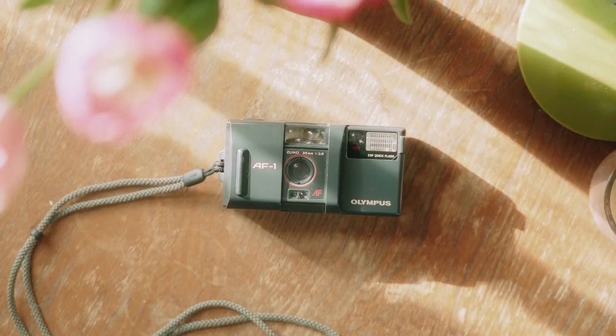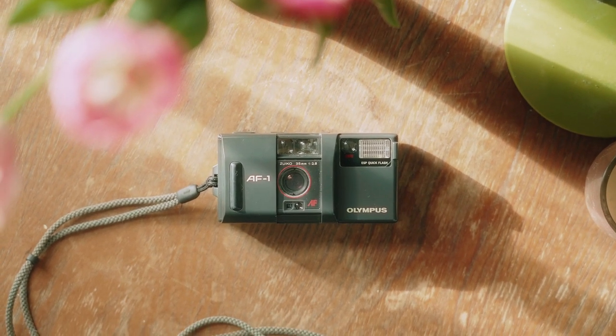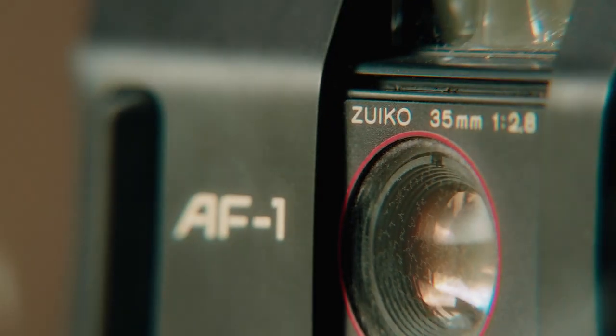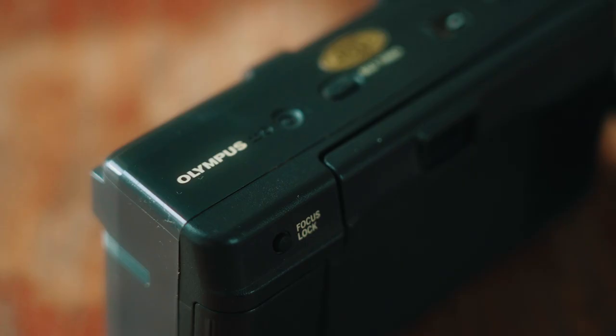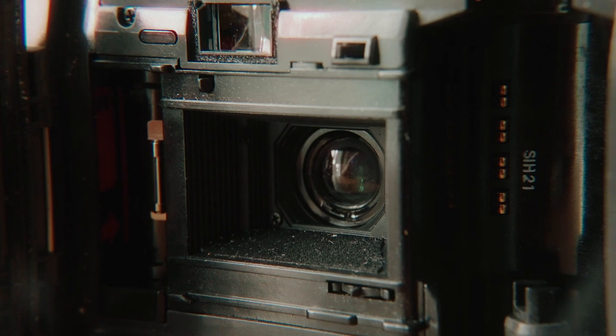I've found a film camera — it's actually quite a good one, the Olympus AF1, quite highly rated. But I don't know if this works because I've only just bought it. So my plan is to find a battery, get some film, and test it out — check there's no light leaks, check the flash works and all the bits work. I'll be testing this camera, finding out if it works, taking some pictures, and then getting them developed.